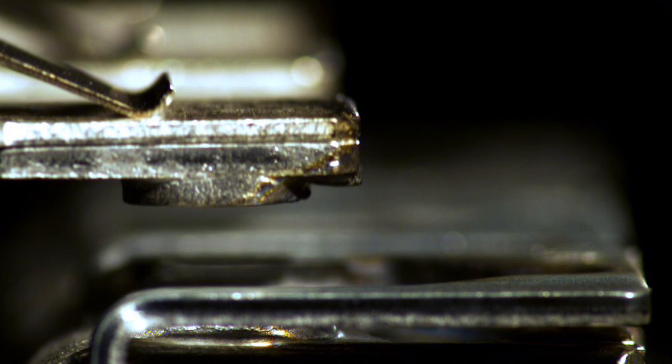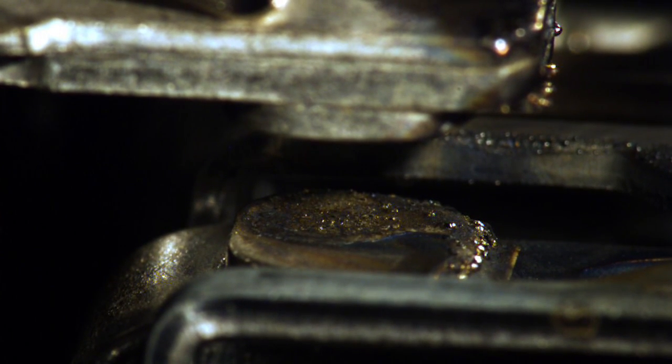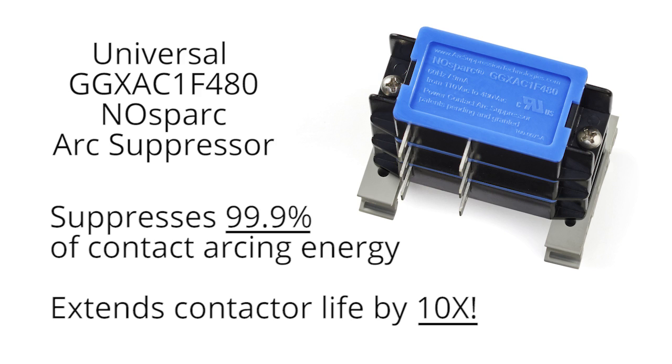In this video you've witnessed the power of contact arcing and the cycle-by-cycle destruction that it inflicts on contact points. Perhaps most importantly, you've also discovered the universal No Spark arc suppressor — a proven, patented means of suppressing 99.9% of contact arcing energy. By suppressing this energy, you'll also extend the electrical lifetime of your power contactors by 10 times or more.